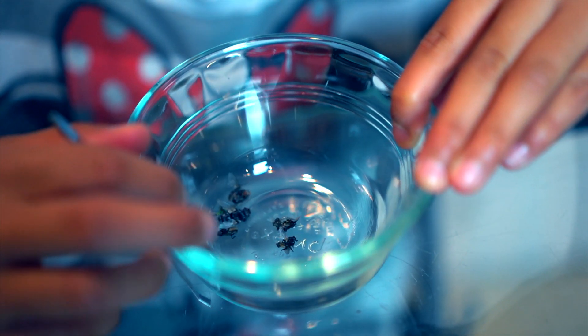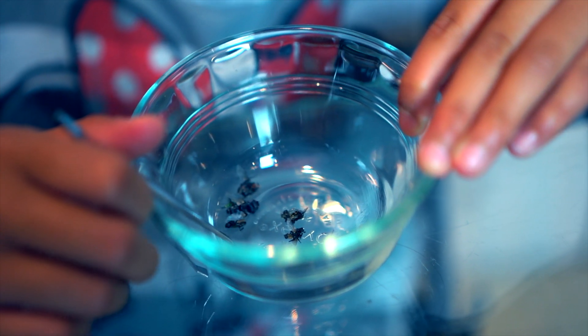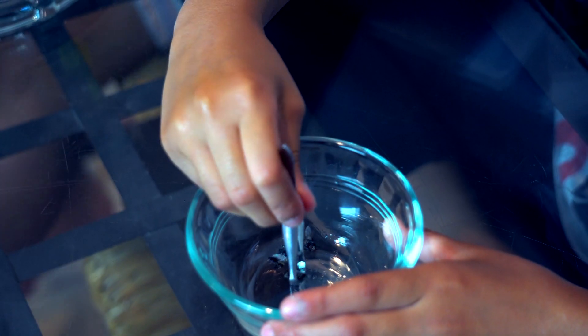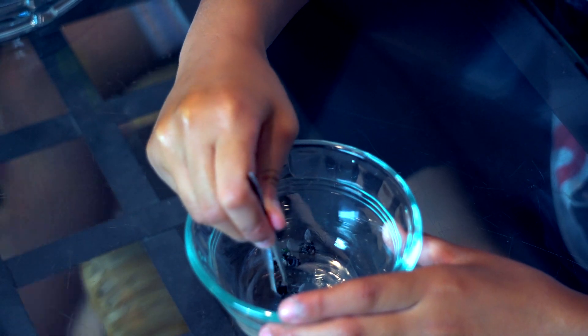We are going to feed our Venus flytraps these flies that we caught in our backyard today. Let me grab one. It's hard to grab them.